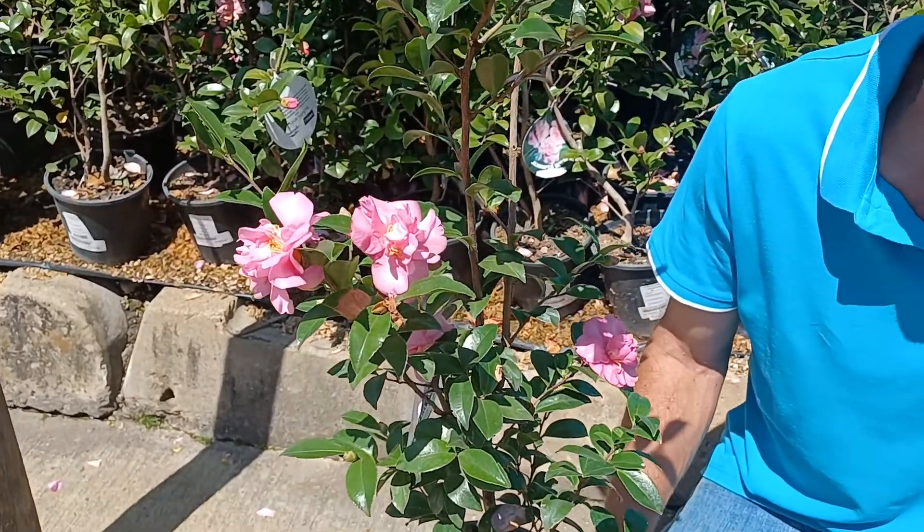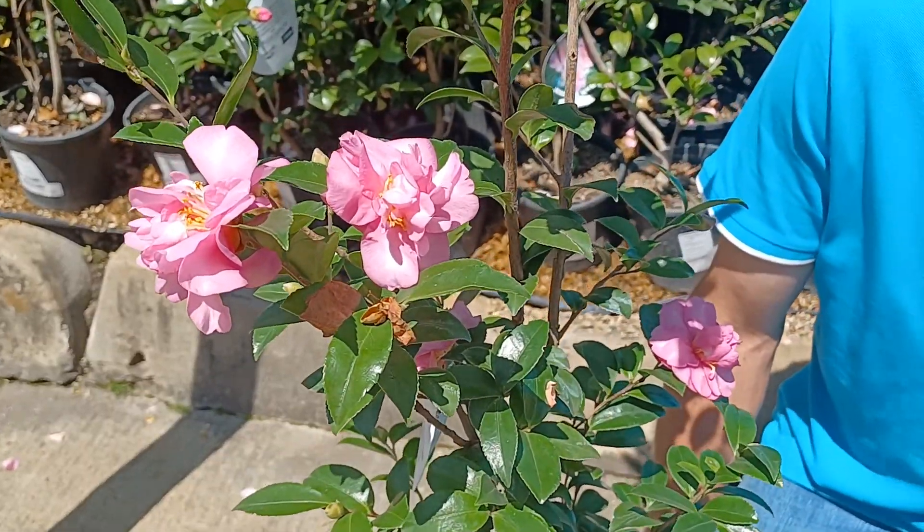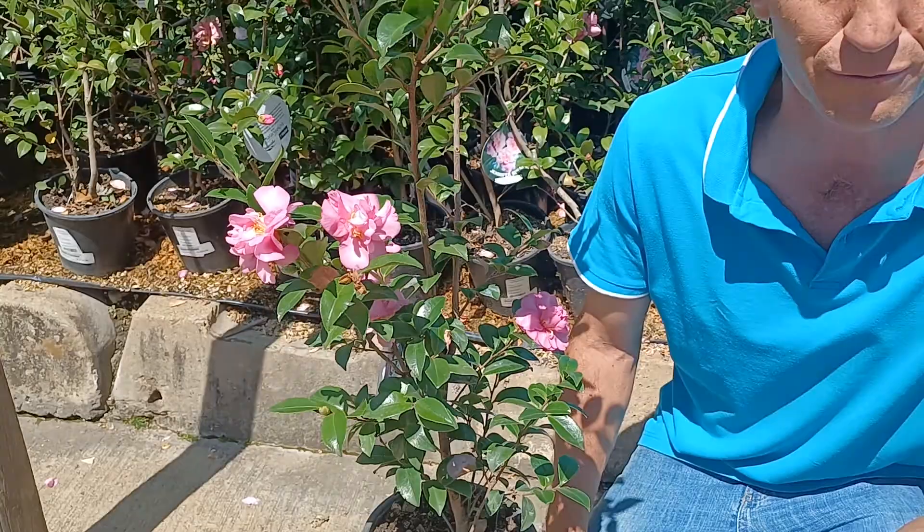I'm here at Plantland Menlin and our plant of the week is this beautiful flowering shrub called the Camellia sasanqua. Sasanqua is a large growing evergreen shrub that makes beautiful pink, white, or dark pink flowers. This variety is Jennifer Susan with light pink flowers and it grows about four meters in height.